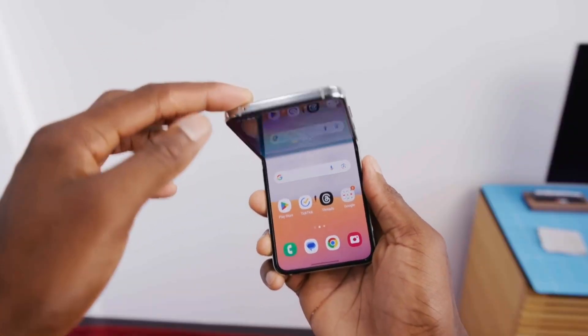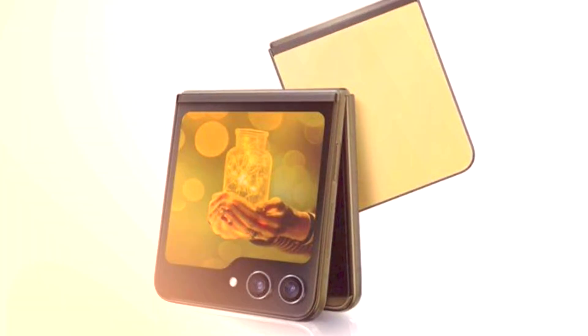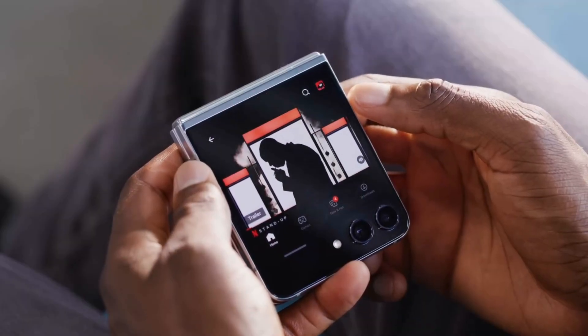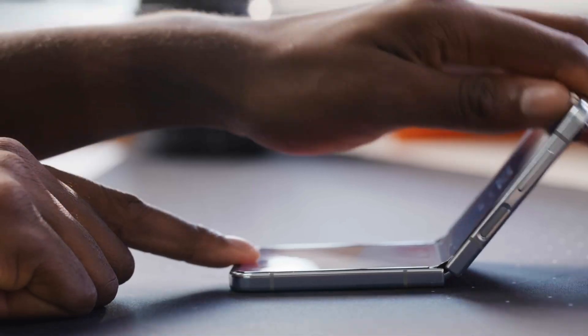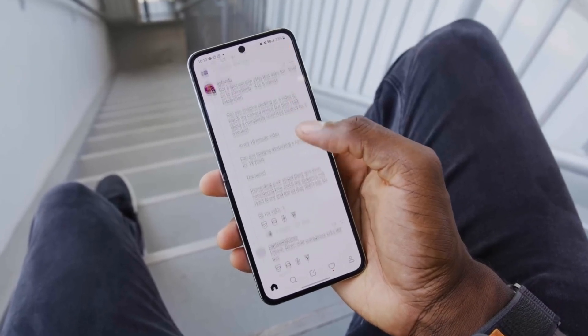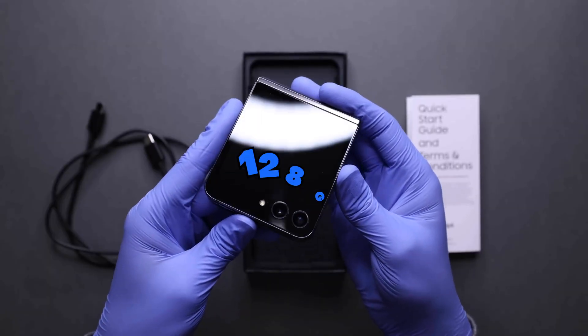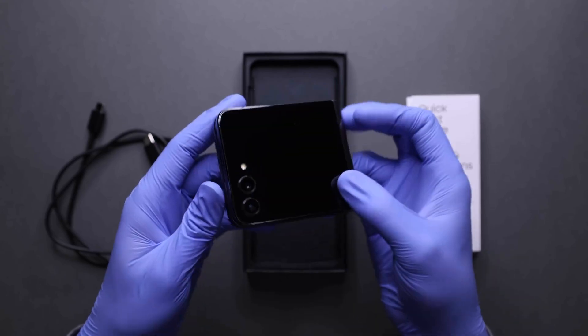Despite being sold at most major carriers, certain color variants such as yellow or blue may only be ordered on Samsung.com. While the base pricing is unchanged from last year, the 256GB model is now available for $1,000, a considerable improvement over the previous 128GB model that was the entry-level offering.